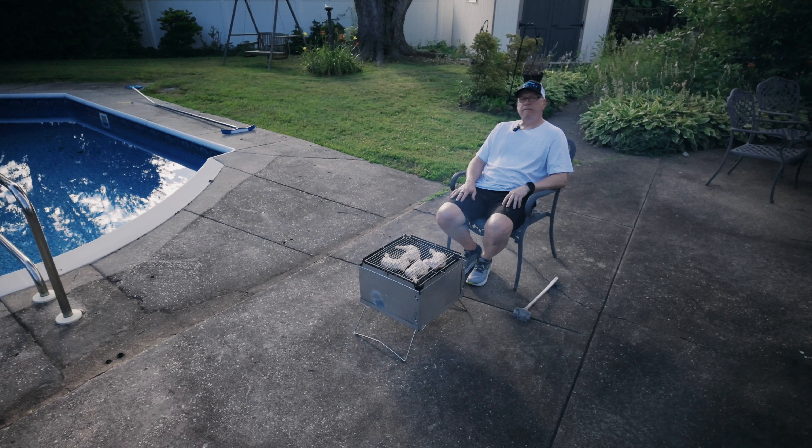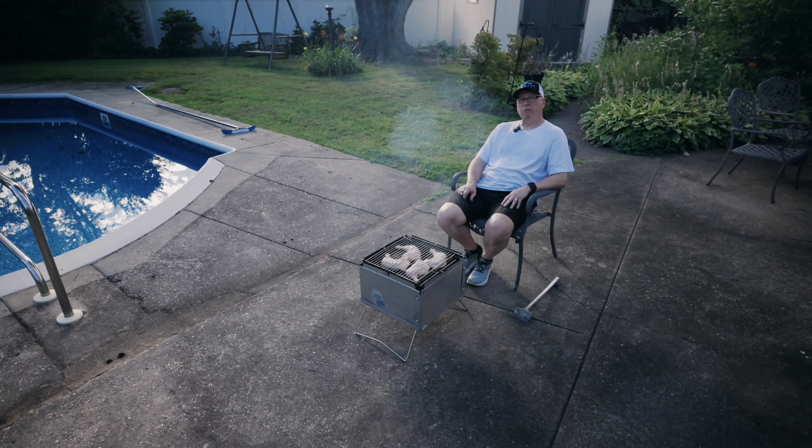It's a lovely evening here in the neighborhood. It's been a really hot weekend, so I thought let's cook something outside instead of adding heat to the inside of the house. We're going to add a little bit of flavor, a little bit of complexity to the smoke. It's going to be good.